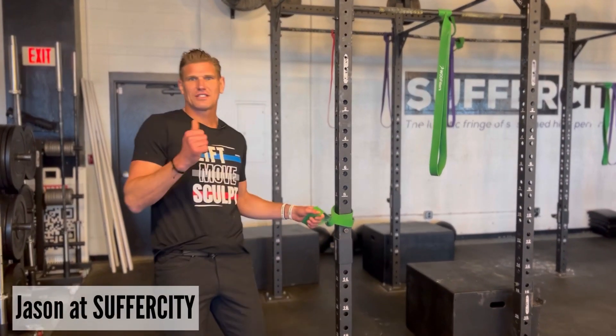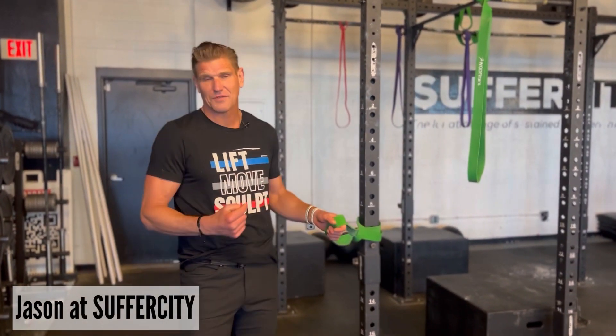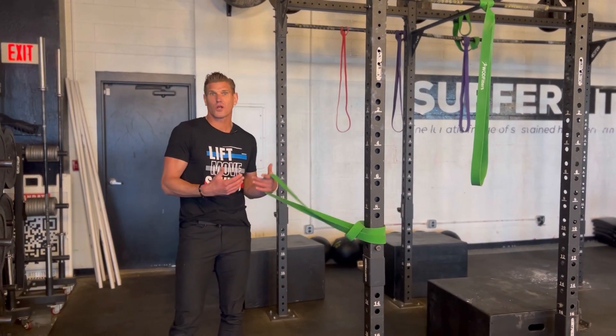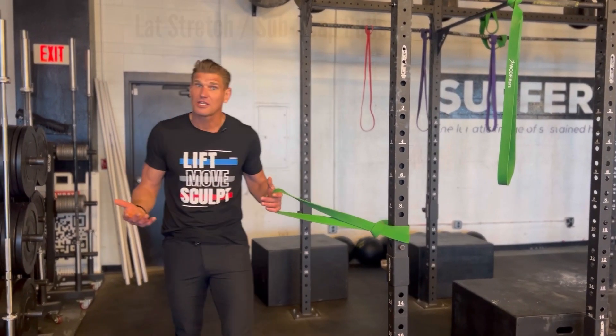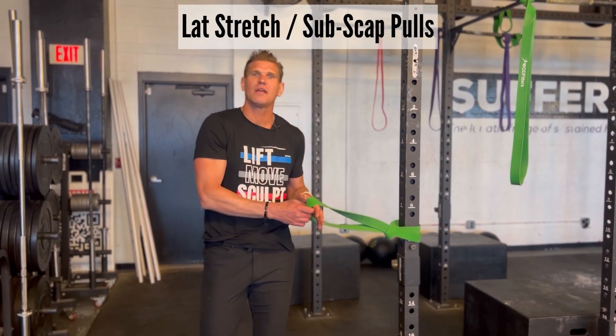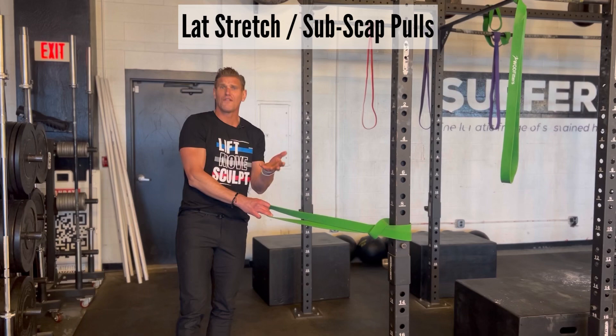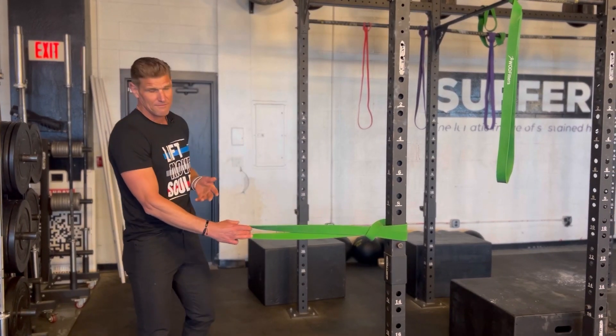Welcome back to the Suffer City Training Center. My name is Jason. Today we're talking about a fantastic therapeutic exercise, what are called oftentimes articulations or subscap pulls. We're going to be working through the backside of the shoulder, a lot of the underlying support features of the shoulder, such as your rotator cuff muscles.